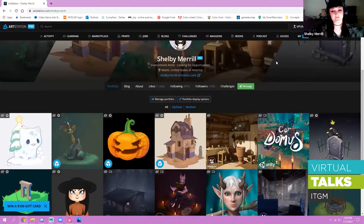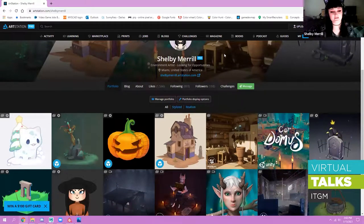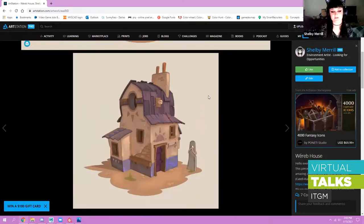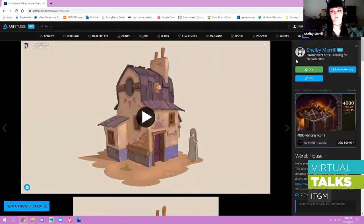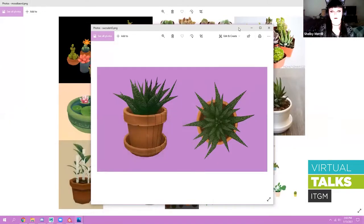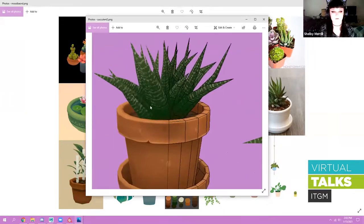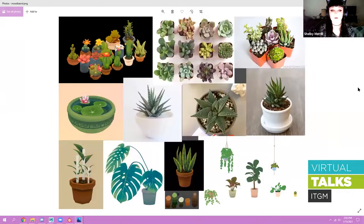Hi everybody. I'm a stylized environment artist currently doing freelance and contract work with a focus in stylized work. This piece was probably my favorite and biggest stylized piece I've done — it's really where I figured out my workflow and approach to stylized work. So let's get started. I'm going to demo this cute little stylized pot, which I thought was simple enough to get done in a short amount of time. I want to teach you some techniques in Substance Painter with filters and stuff.